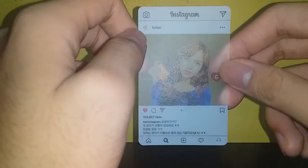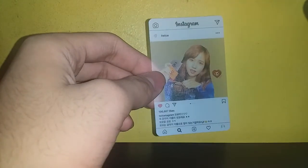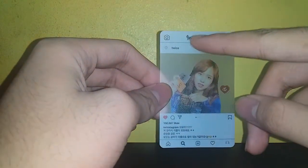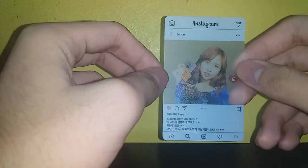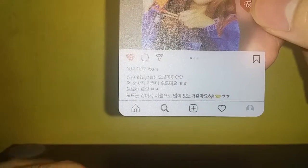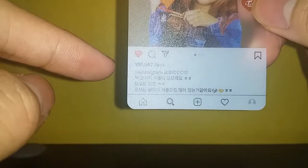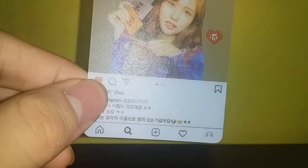Here's the Instagram layout. I'm not sure if every detail is right, but as long as 'Instagram' is properly spelled, that's good. Under the likes it says 'twice_the_gram,' which is Twice's official Instagram name.